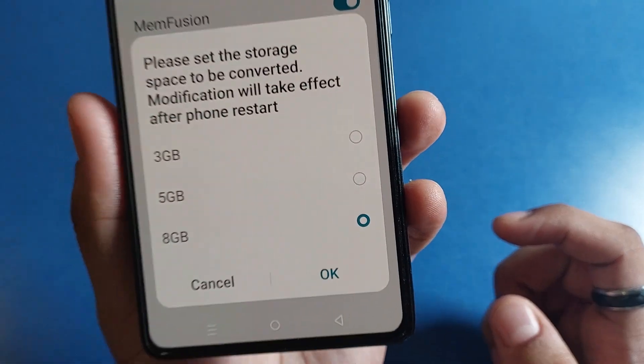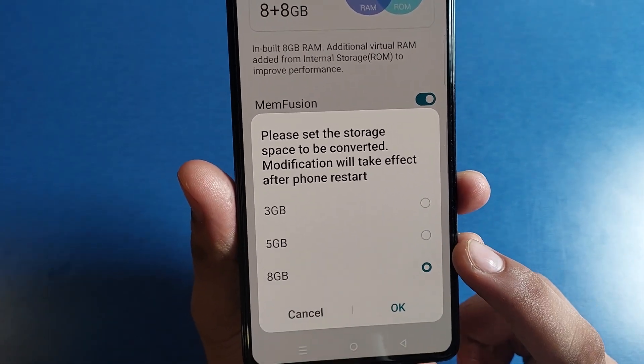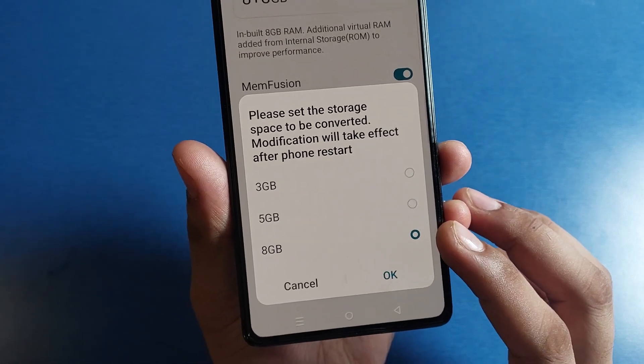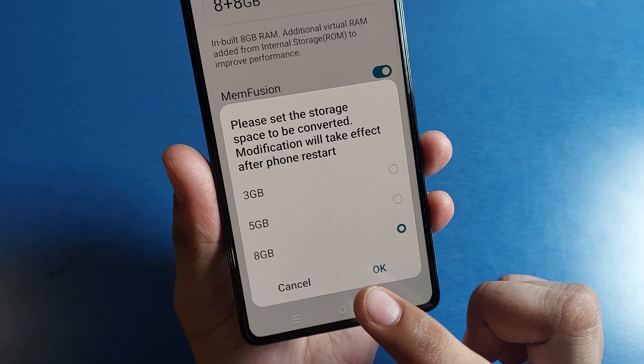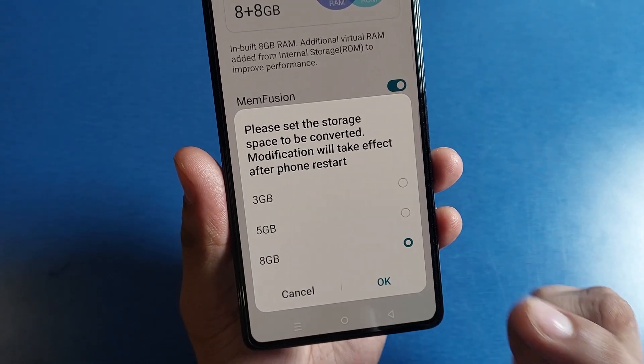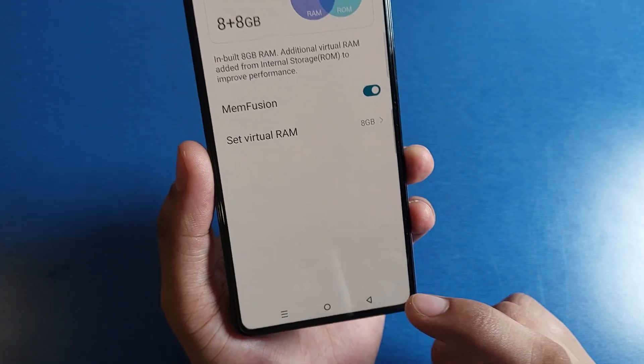It is already extended. If you have chosen 3GB or 5GB, you can max up to 8GB. You can extend it — just click on 8GB. It will say restart — just tap on restart and it will extend your storage by 8GB.